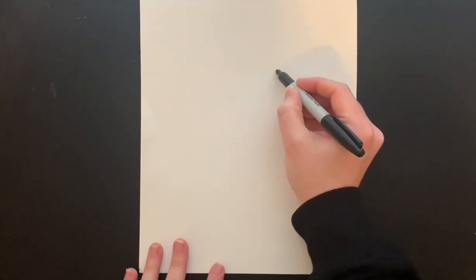We're going to start our owl with two large eyes. We want the eyes to be somewhat in the center of our paper, and we want them a little bit bigger than a golf ball.